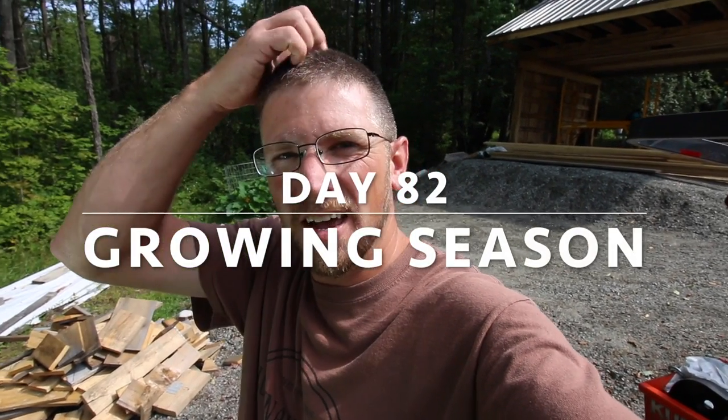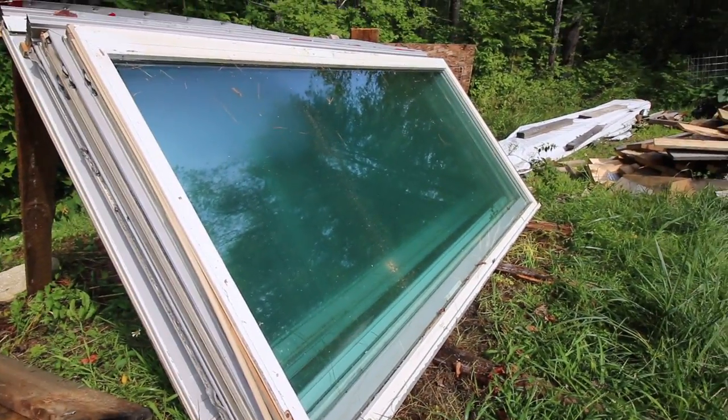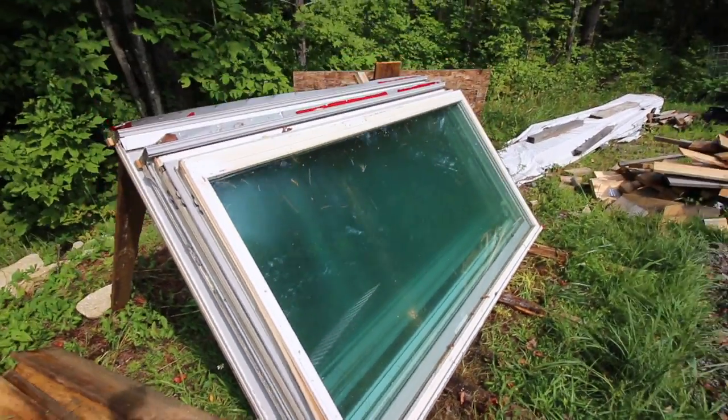What's up Modern Homesteaders? Today is going to be a head-scratching kind of day. We've got a lot of custom work we need to get figured out for the outdoor kitchen. These panels right here are from some sliding glass doors and we're going to make them work for the front and for side windows on the outdoor kitchen.